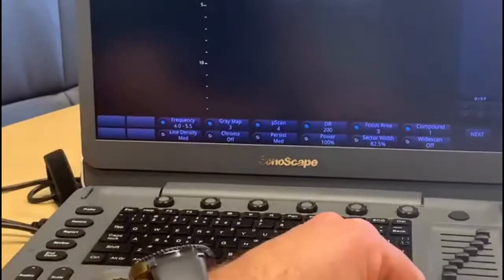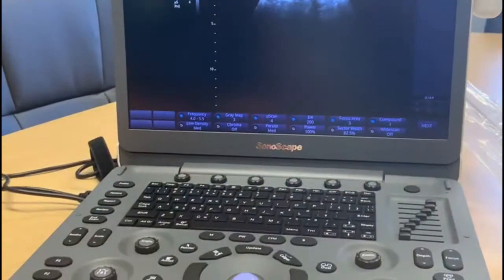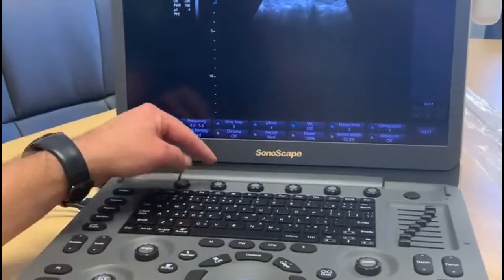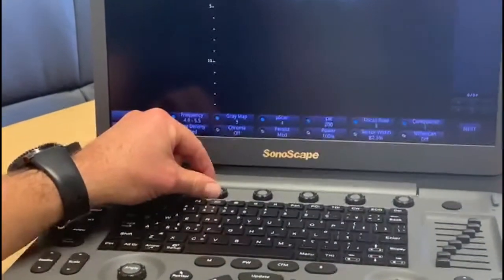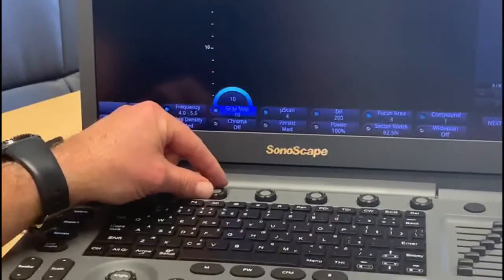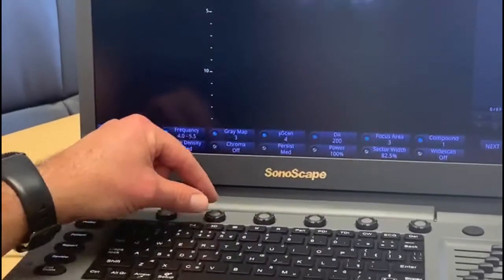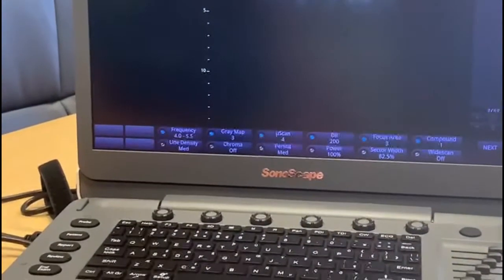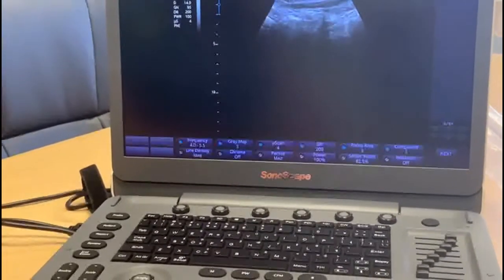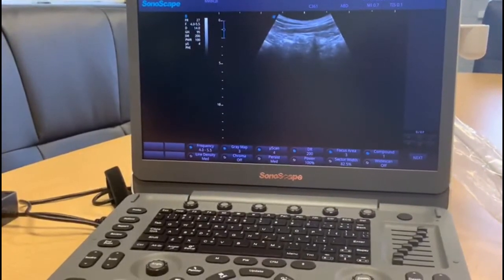As we change the frequency, we may want to adjust the gain again to bring the image in. Another option is the grey map function, which is a global button that changes the grayscale on the screen. It's a case of experimenting depending on what you're imaging to get the right type of black and white image.